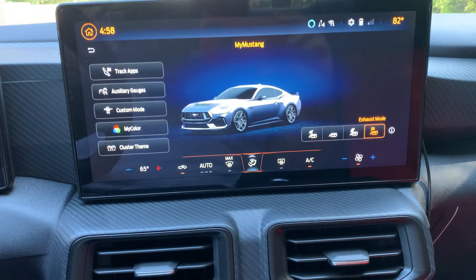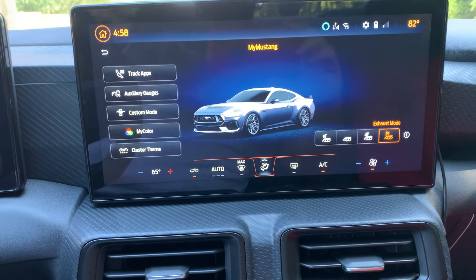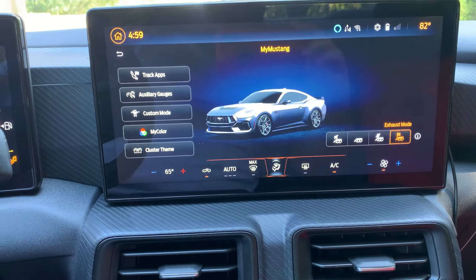Another thing I'd change with the new Mustangs: I would like the car to start up in a default mode you can set yourself — like normal mode but with a specific exhaust and track setting. Instead of every time you start the car having to go change the mode and exhaust setting, I'd like a persistent default so the car always starts in that mode. I know it's nitpicky, but you'd start it up and go — don't have to touch anything, just enjoy the ride.